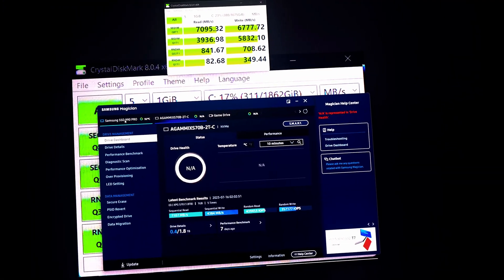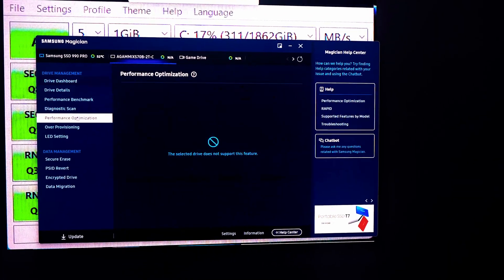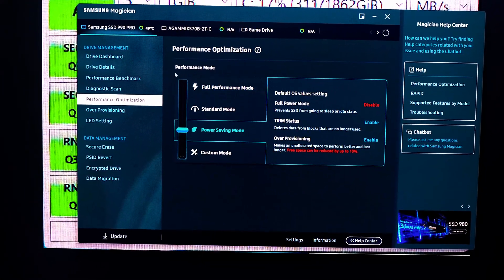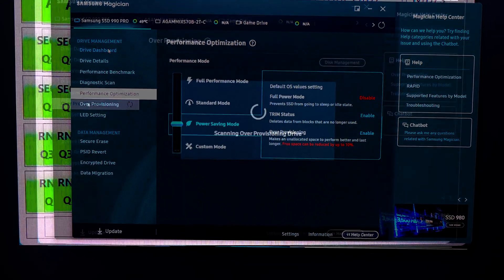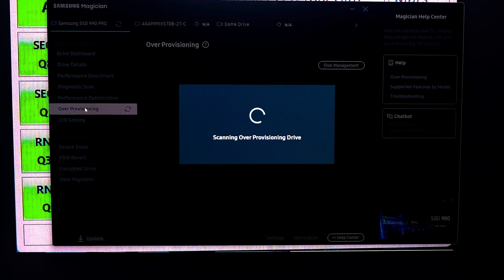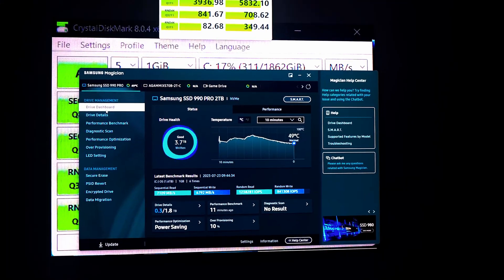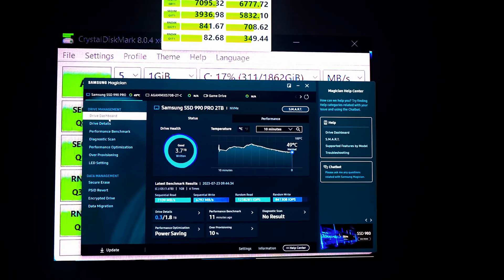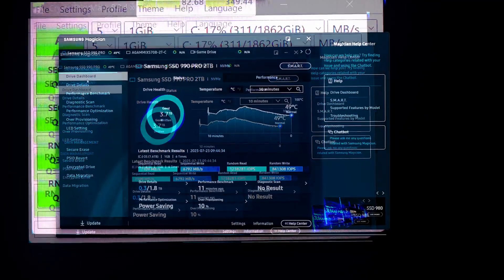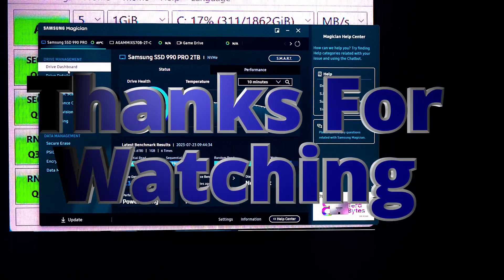We found out that going from one mode to another doesn't really make a big difference in drive performance — whether full performance, standard, power saving, or custom mode. That'll probably be it for this part two of the Samsung 990 EVO SSD review. If you found this video helpful and informative, please like and subscribe, and follow me on Instagram at The Workout Geek for my latest happenings and workout tips. Until next time, take care, stay safe, stay healthy.